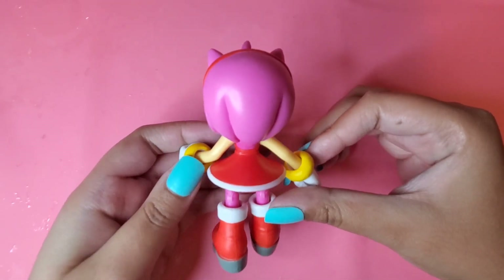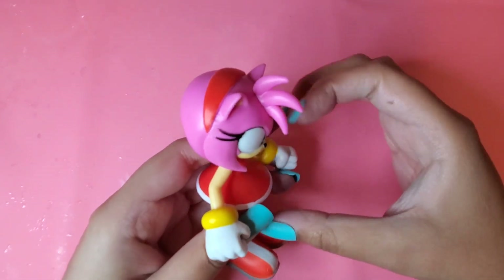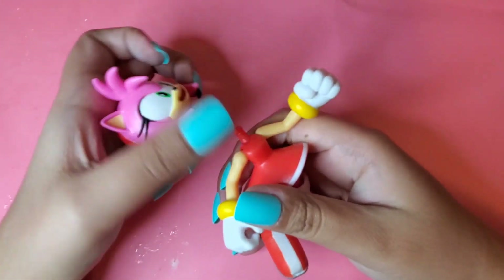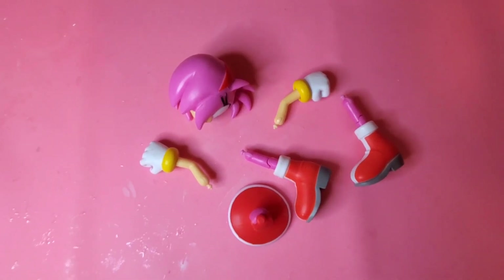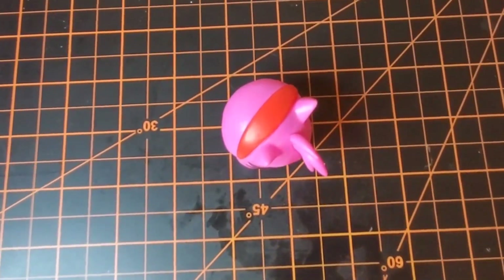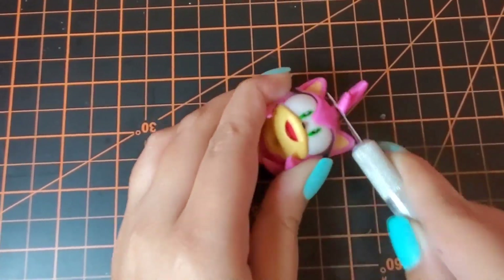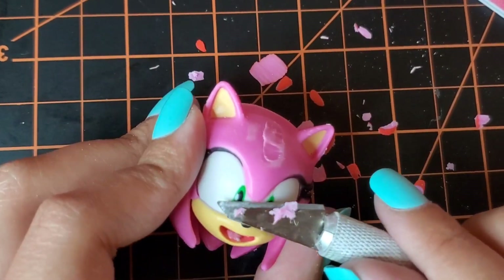The base figure will be this Amy Rose Jack-specific figure, size 5 inches. The first thing I'm going to do is pop Amy's head off, then remove all her pieces. Then I'm going to whip out my X-Acto blade mat, and using my X-Acto blade I'm going to cut off Amy's bangs and cut a little bit of her eye ridge — you'll see why in just a second.